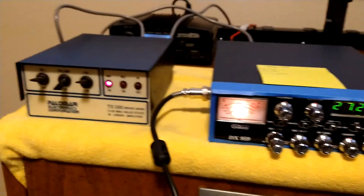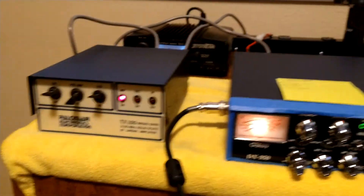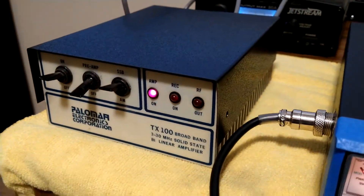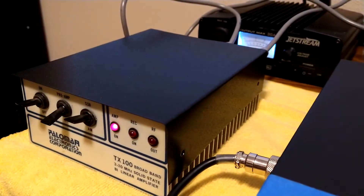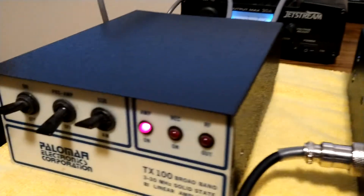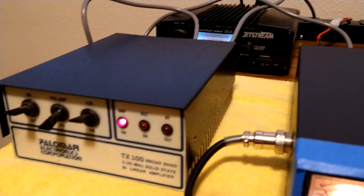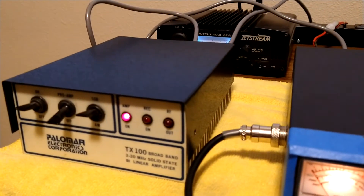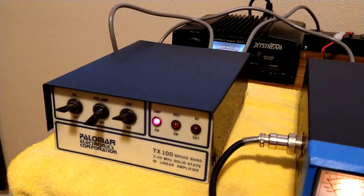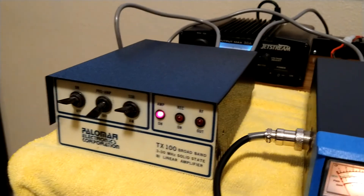Yeah, definitely working — good little amplifier there. Alrighty folks, thanks for watching. Just wanted to show the little amp there. Once again, I think that Rust-Oleum truck bed coating comes out super nice. To make this cover, you could go up to Lowe's or Home Depot and buy a little piece of sheet metal — they're probably going to charge you like eight or ten dollars.